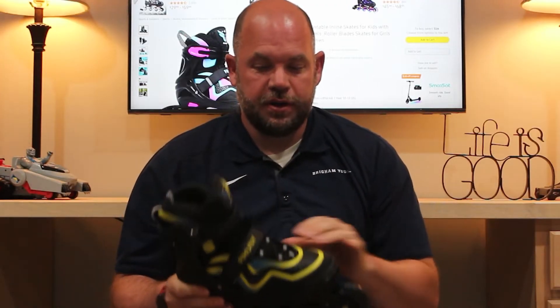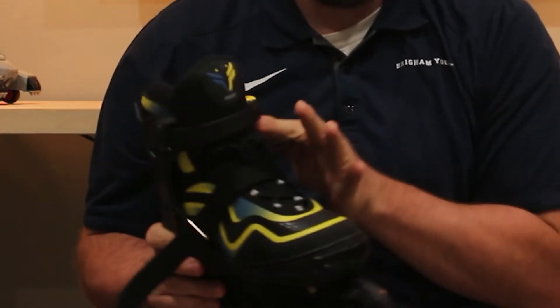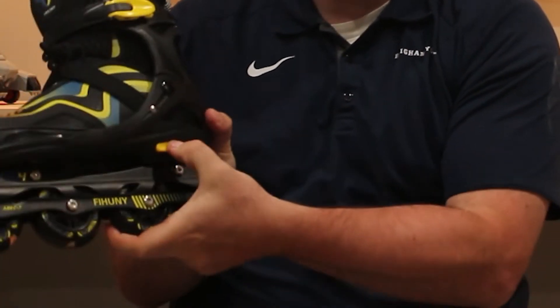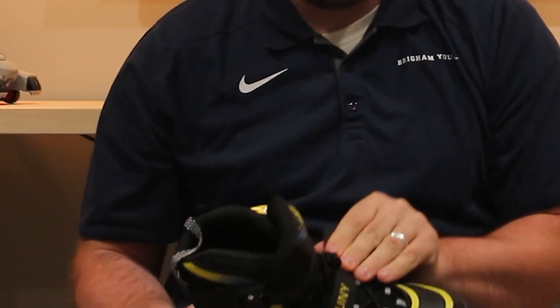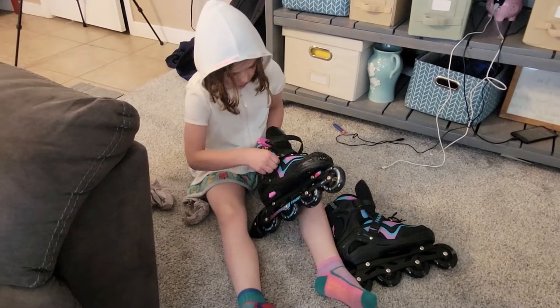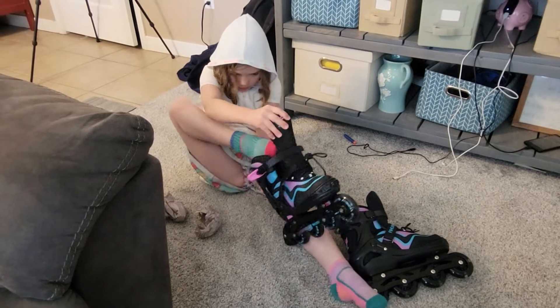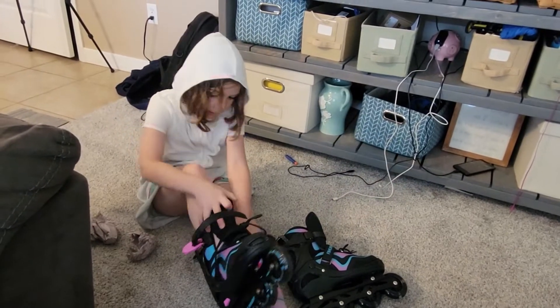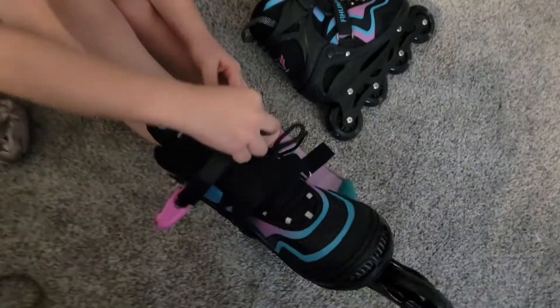The reason I got these is they are adjustable — you can adjust them here, you can adjust them here, you can push this and adjust it from inside. They're really adjustable and they're definitely beginner skates, so I thought this would be great for my kids to learn on because they can grow into them, and then once they outgrow these they can get some fancier skates if they're still interested in skating.